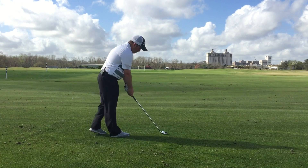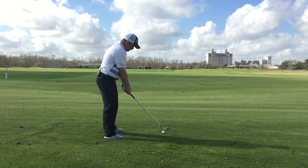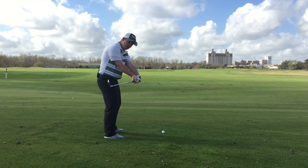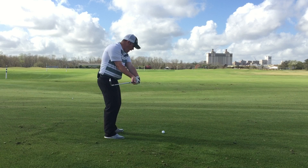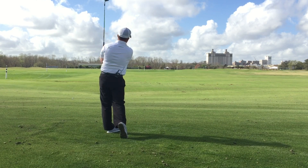I want you to get set up to that ball. From here I want you to lift your body slightly, go downward with the club head and to the right. Once you have accomplished this position, keep your eye on the ball, turn back, rotate down and through.